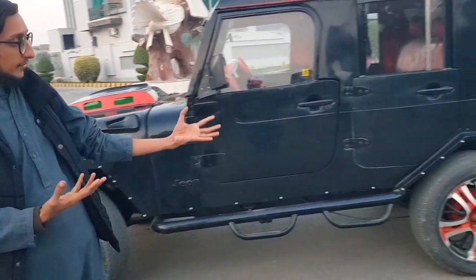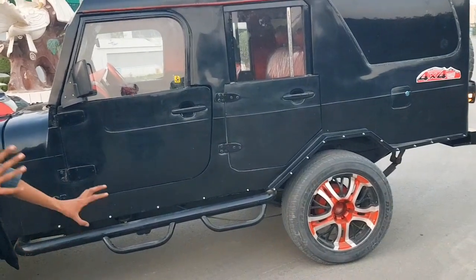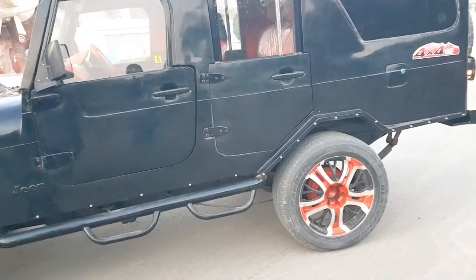The main noticeable thing on this car is the wheels. You can see the wheels are quite beautiful, and it's a good car overall.